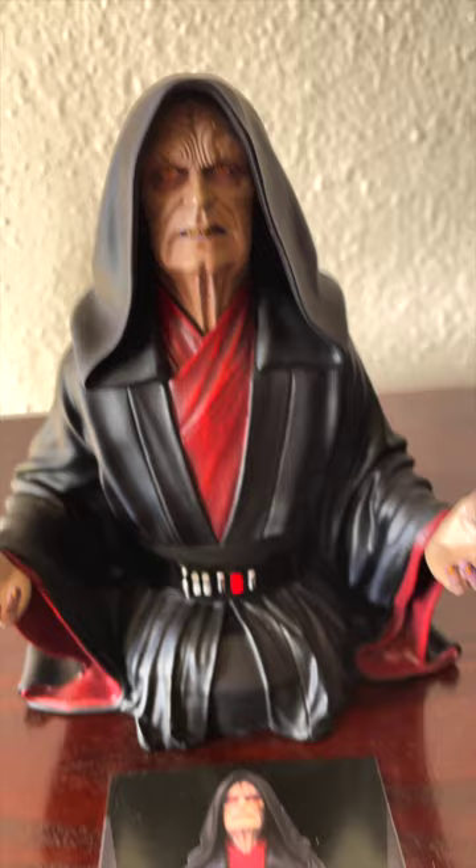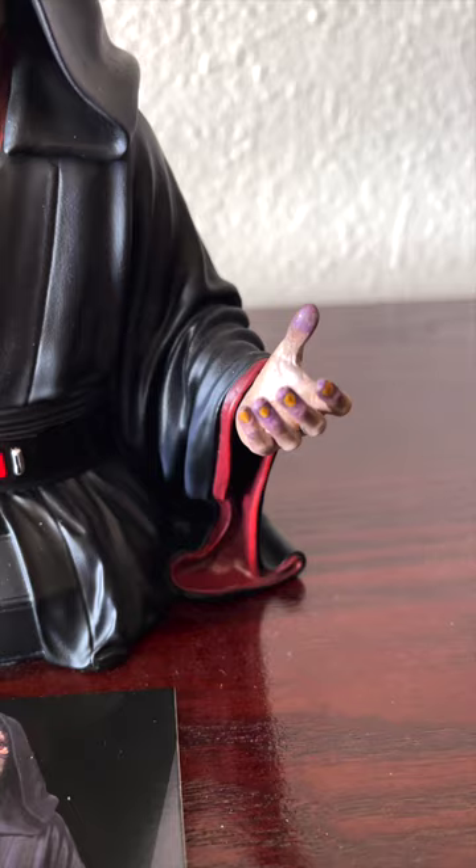He also looks like he's kind of emerging from whatever you set him on, and rolling his eyes about it. Like, he's coming out of my record player and he's rolling his eyes about it. I also love his hands — look at these colors: the yellow fingernails, the purple, ashy dust, like he's been making evil Easter eggs or eating Sith Doritos. It is beautiful, and evil, and mini.